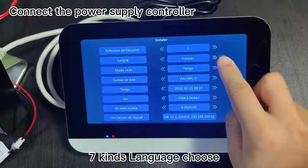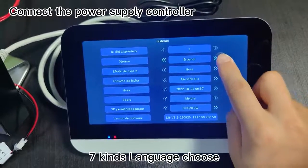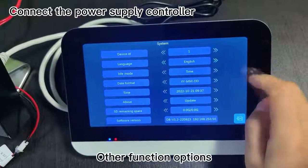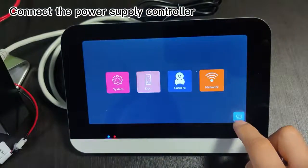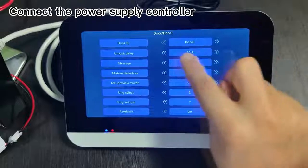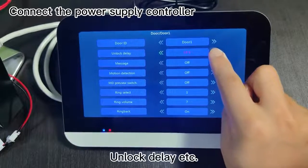7 kinds of language to choose from. Other function options. Outdoor unit settings. Unlock delay, etc.